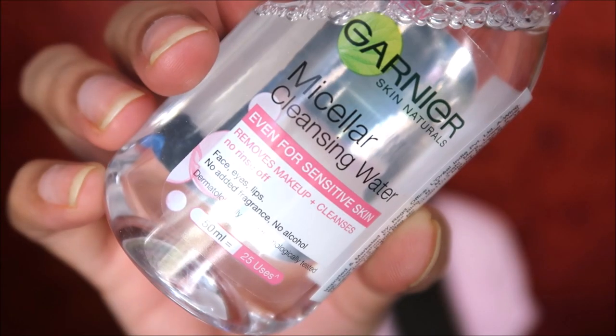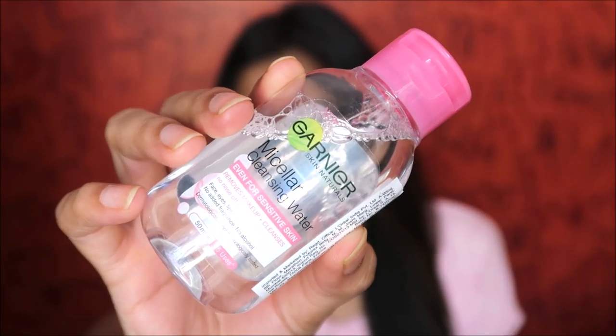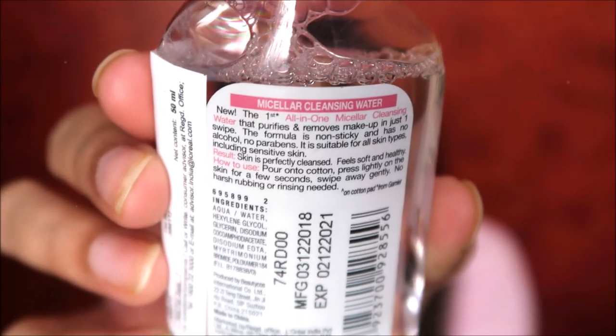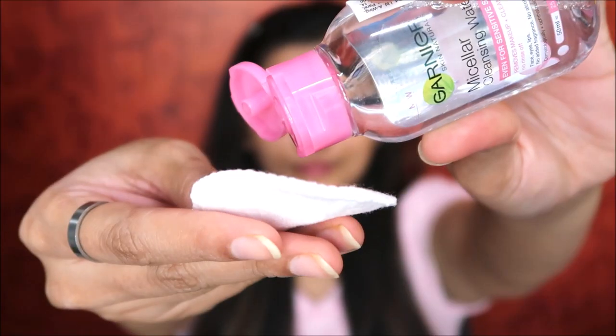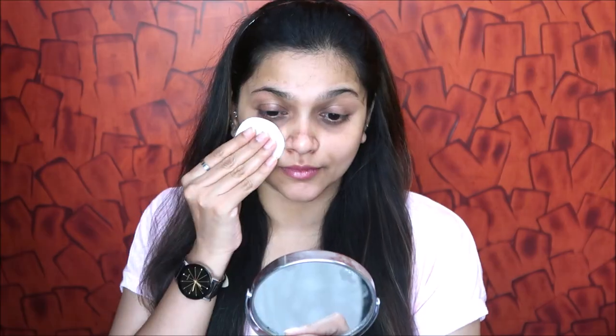Before applying the mask, I've already cleansed my face. Now I'm double cleansing using Garnier Micellar Water, which has no alcohol and is paraben-free. I'm using a cotton pad and swiping it across my face and neck. Even though I don't have makeup on right now, there will still be some residue from makeup or dirt left behind.